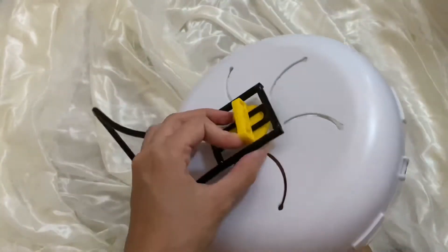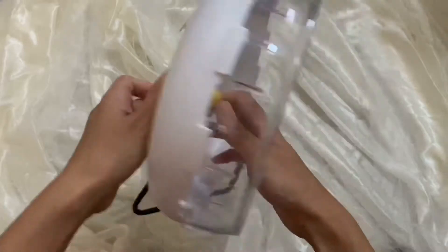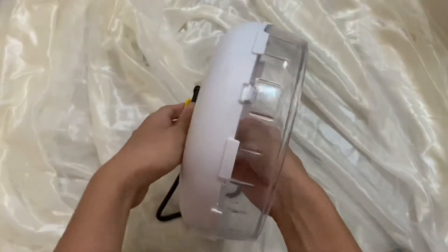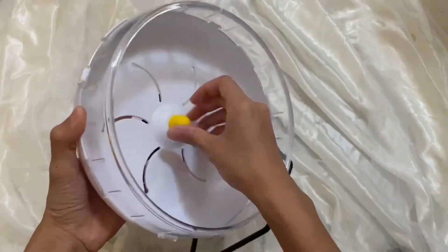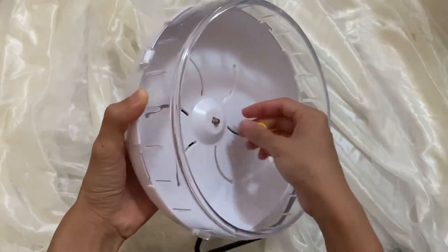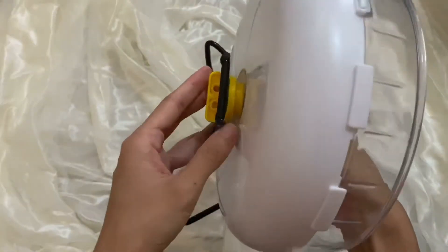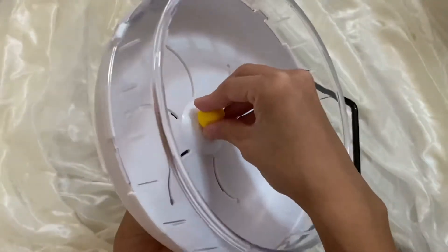And this is the knob here that connects it to the stand, and the stand is just a wire — hard wire. I will take this apart for you to see. There's a screw here, so it's a very simple design.